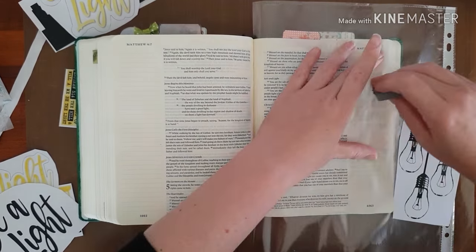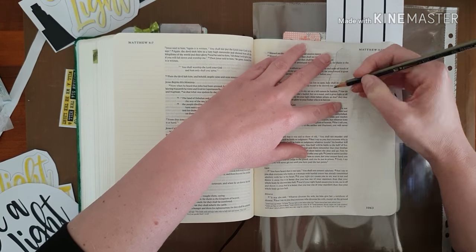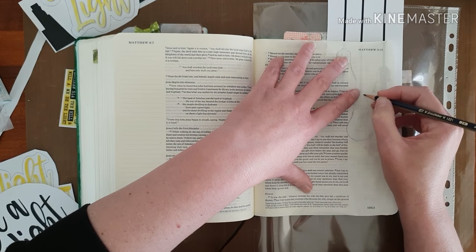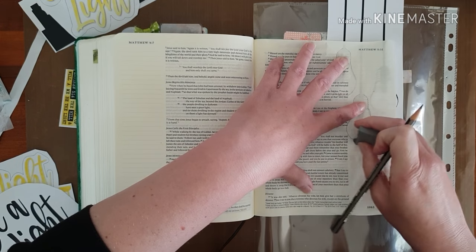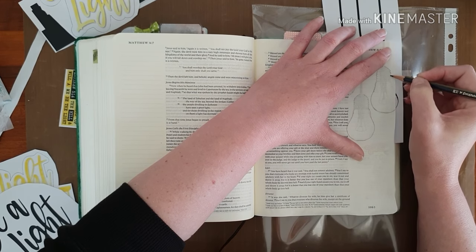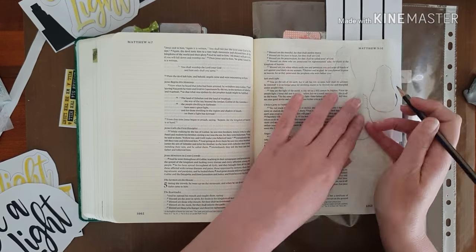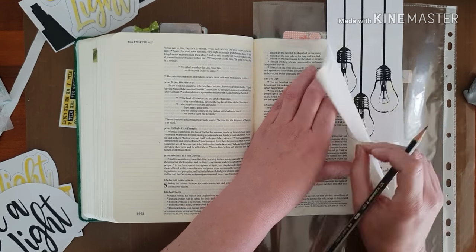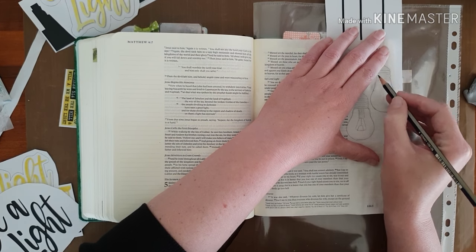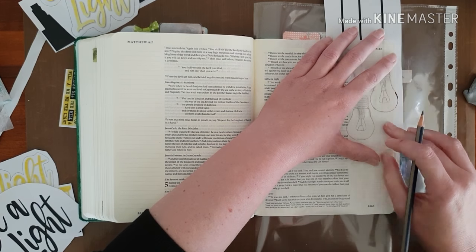So I'm going to be placing the printables underneath and tracing it as close to the passage as possible. You'll see that I didn't let it hang all the way down — I kind of traced it up there because the passage is high up in my Bible. I am tracing in the details very lightly so that I can erase them after I've outlined them with my micron pen.